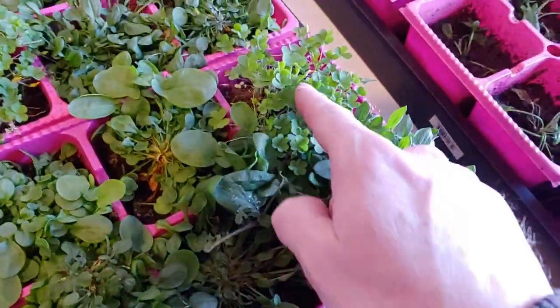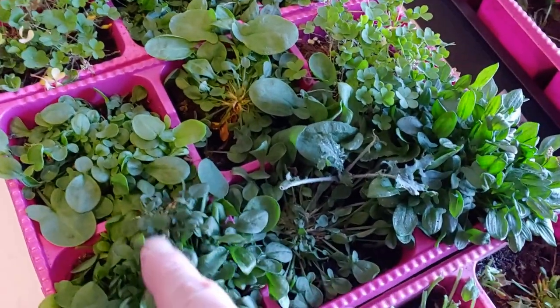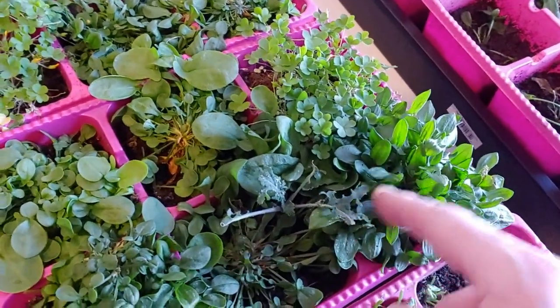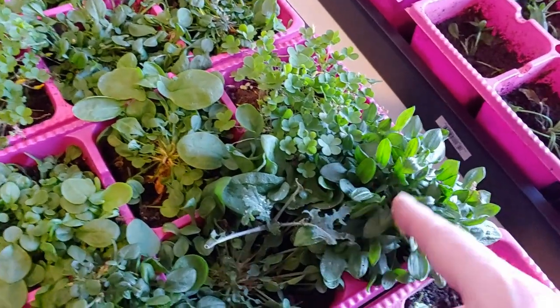There are actually two species in here: you've got woodland sorrel and you have sheep sorrel — they're two different species. This is kale, and sheep sorrel is the one that has that aggressive root system.